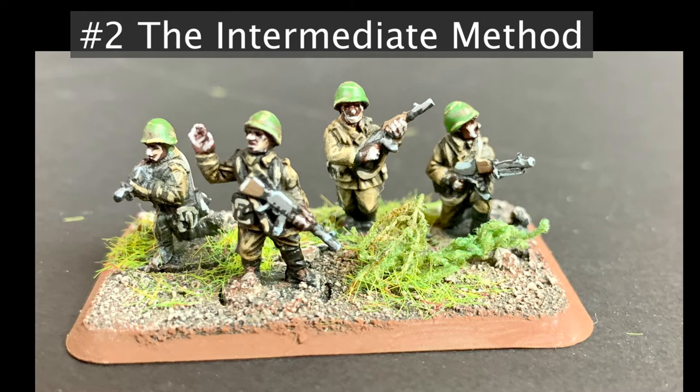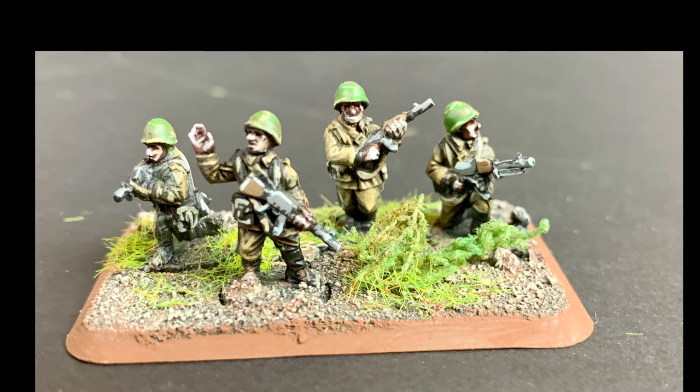This brings me to the intermediate method. This version takes just a little longer and is a little more involved, but it turns out a proportionally better product.